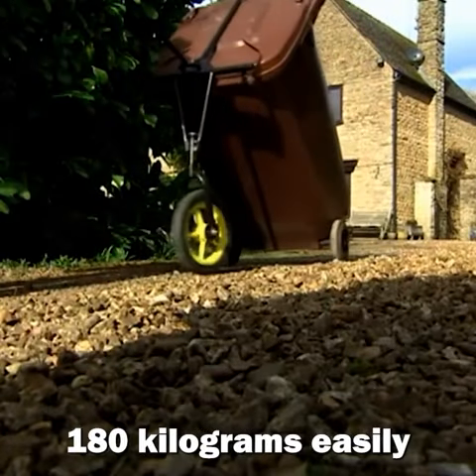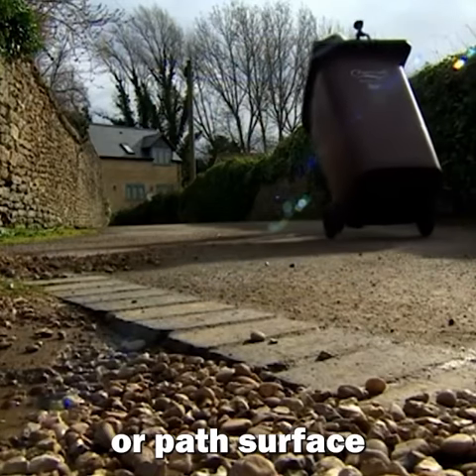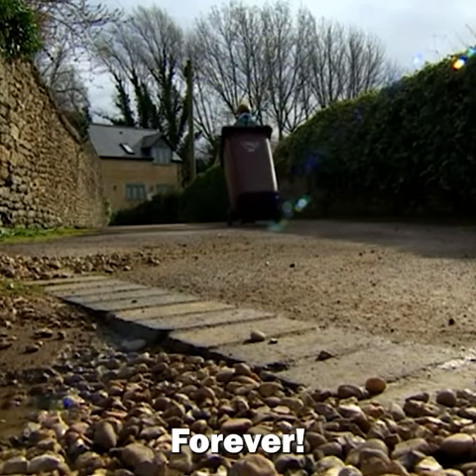Handling up to 180kg easily, it's smooth and stable along any driveway or path surface. Tick one of the worst jobs off your to-do list forever, today.